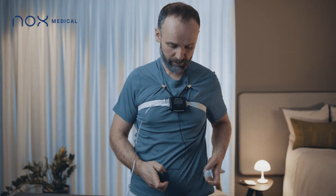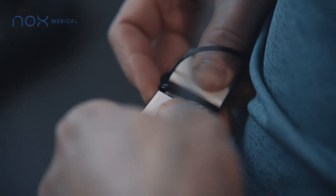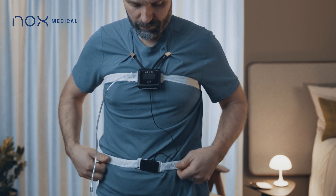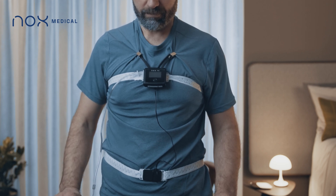Take the second belt and snap one end of the belt to one of the connectors on the abdomen belt connector. Arrange the belt around your back. Make sure the belt is not twisted. Position the belt just above the belly button.